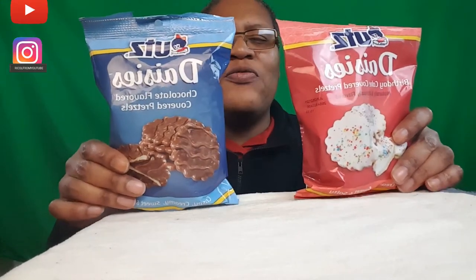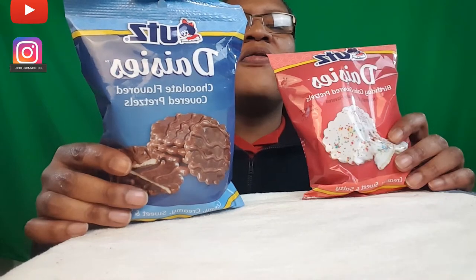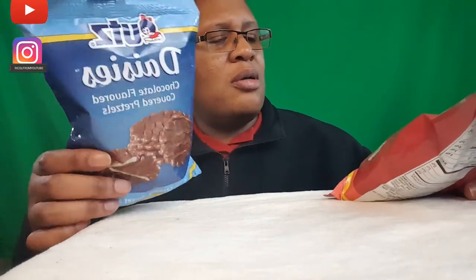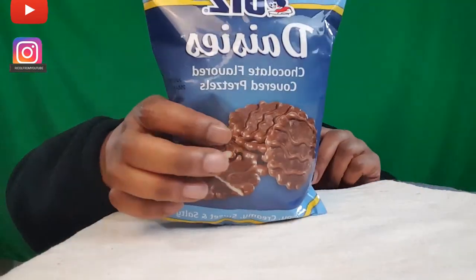What's going on today y'all — doing a taste test review on Utz Daisy. I have the chocolate flavor covered pretzels and the birthday cake covered pretzels. At the bottom here it says on both bags: crispy, creamy, sweet, salty. Have y'all ever heard of these? These things are three dollars.